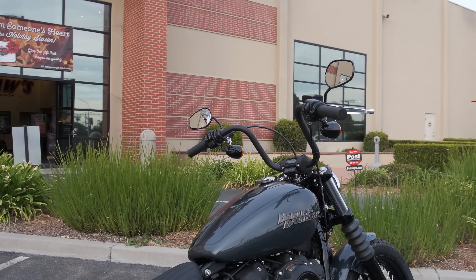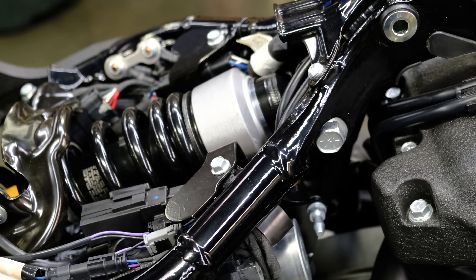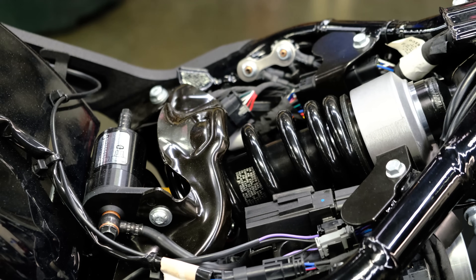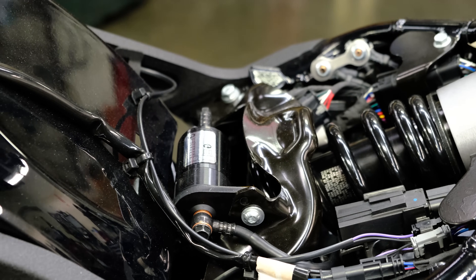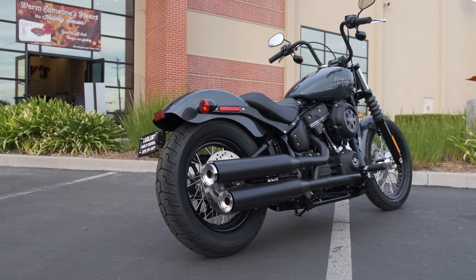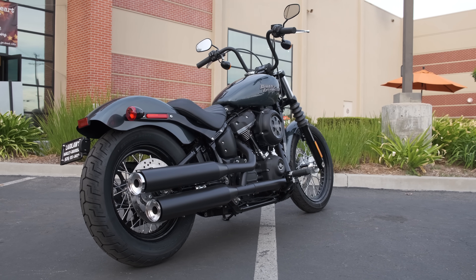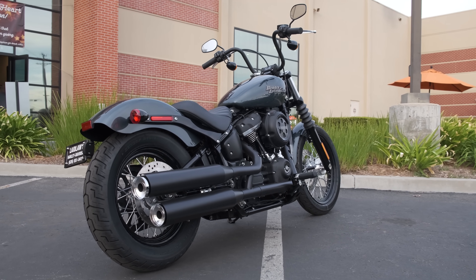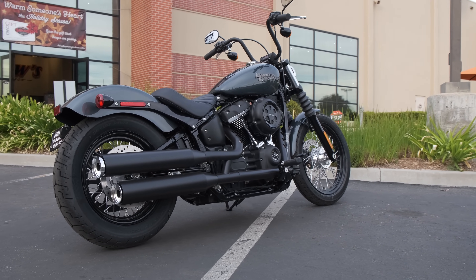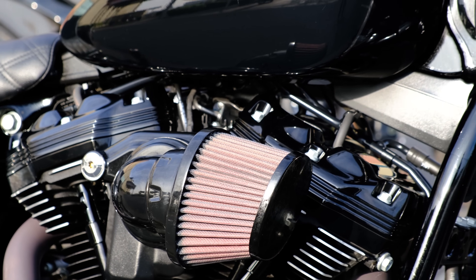The new frame was launched in 2018, and the Street Bob remains almost entirely unchanged with the exception of new colors being available. When it came out in 2018, it was lighter and stiffer than the frames it replaced — it replaced both the Dyna and the old soft tail frame. One of the key things to remember is that while it is heavier than the Sportster, it has a very low center of gravity and does a great job of hiding its weight.